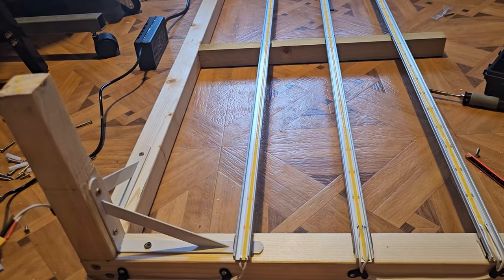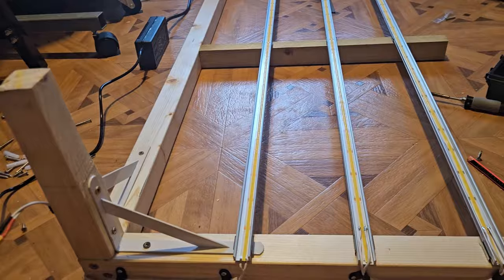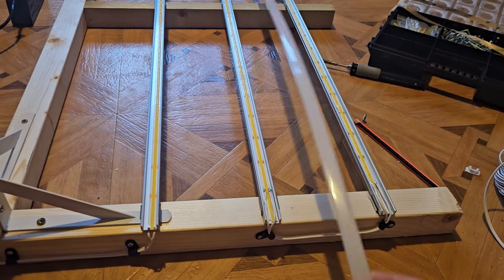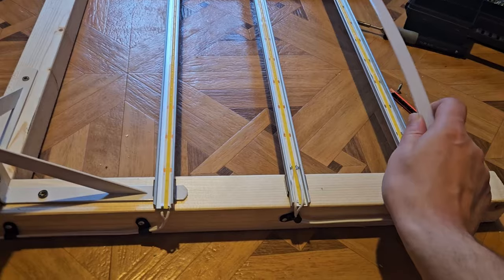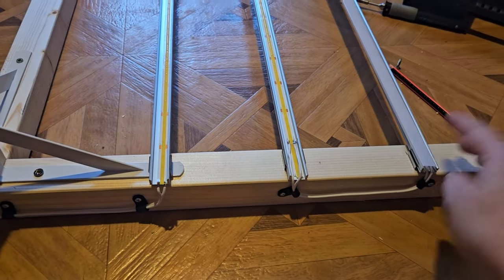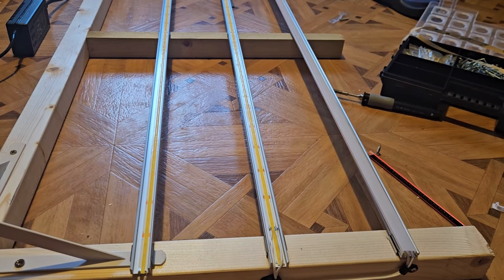The final thing to do before getting this installed and tested is to clip in the diffusers. These are just frosted plastic that clips into the tray — part of the same kit I got on Amazon — and it should make it look like a much neater assembly.